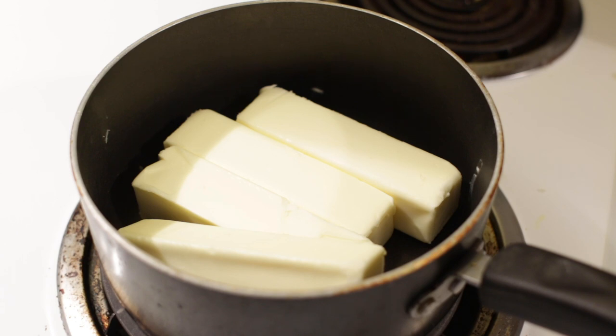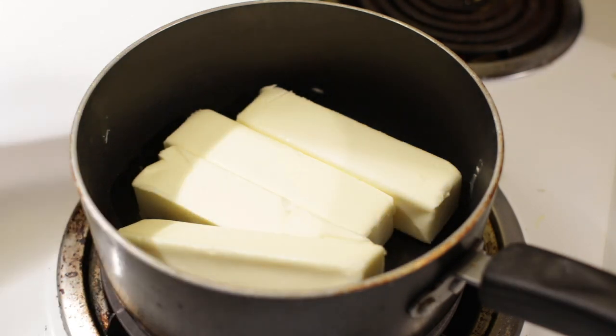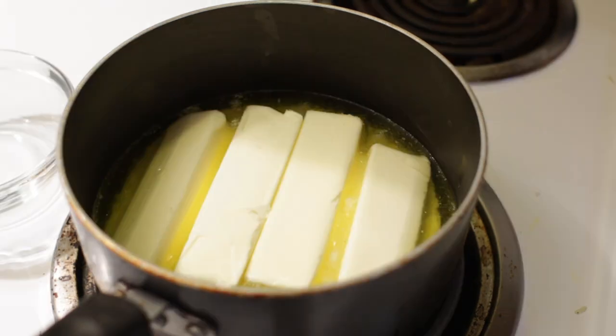You can also do this in the oven — just put the butter in an oven-safe dish and put your oven on low heat, around warm temperature. I'm going to set my stovetop to low heat and we'll just let this butter melt and allow the butter fat to separate from the milk solids. We're not going to stir it at all, we're just going to let it be and do its thing. It will take some time, just be patient.